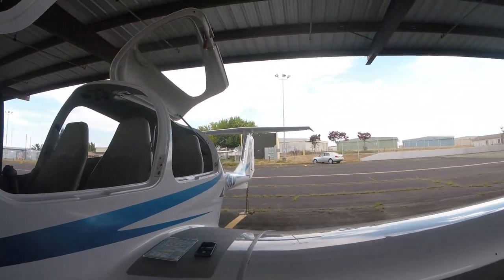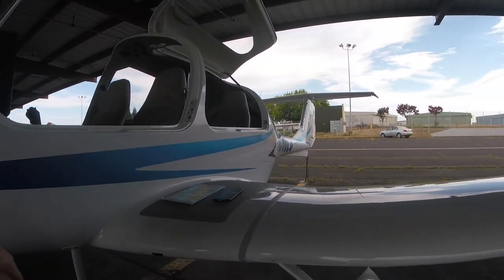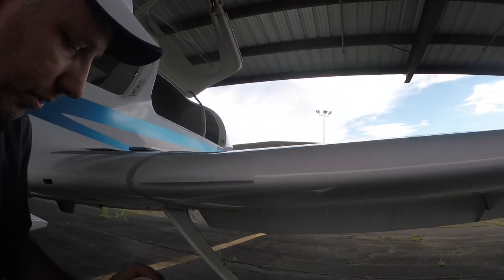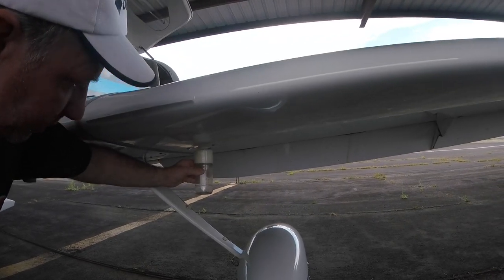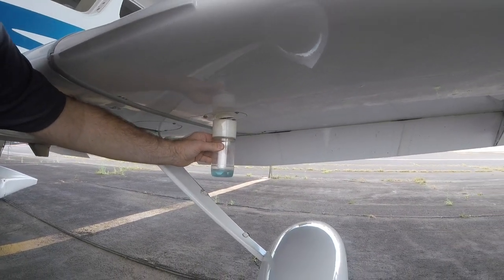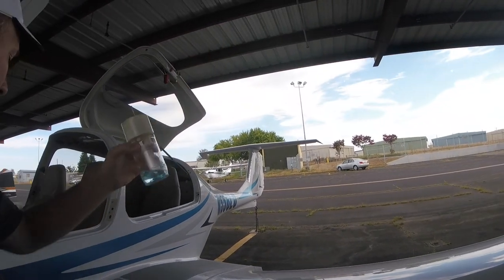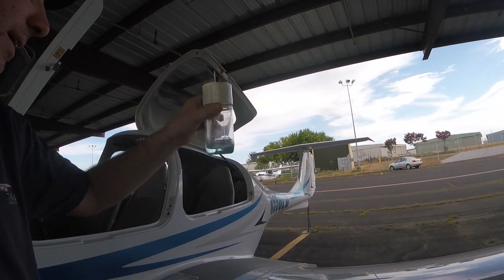The Diamond has a very long wing, almost 40 feet wide. We start by checking the wheel fairing and strut because the landing gear is really important. We also sample the fuel — the fuel is in the wing, and a little sampler cup lets us pull some out. We'll do this on both sides. The fuel is blue, indicating it's 100 low-lead fuel. It needs to be clear, free of water and debris.